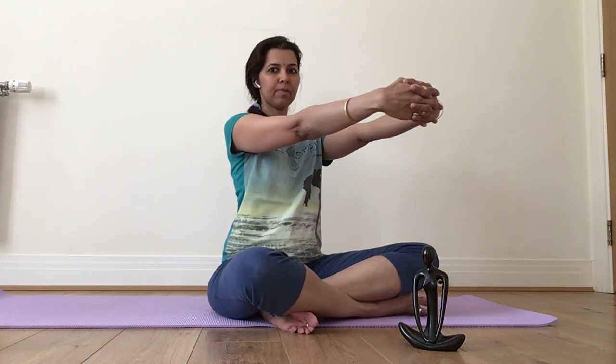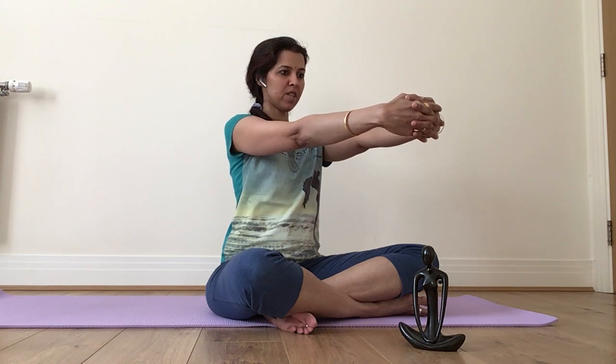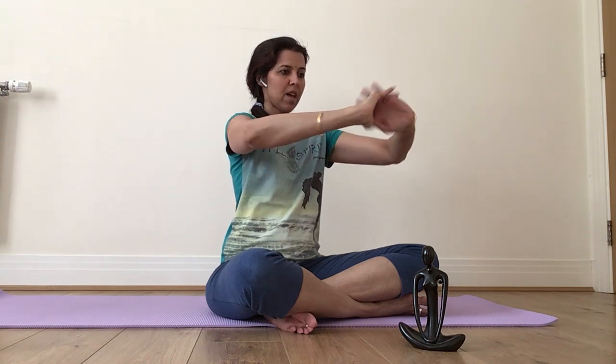Sometimes Siddhasan is also more comfortable. So I'm sitting in Sukhasan, the most basic comfortable meditative posture. I clasp my hands, just bringing them to shoulder length. As you can see, the spine is straight, as I breathe in and breathe out.